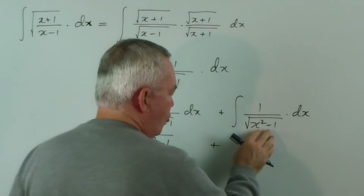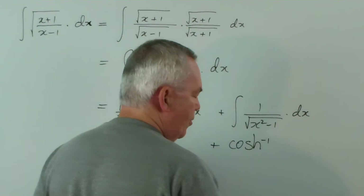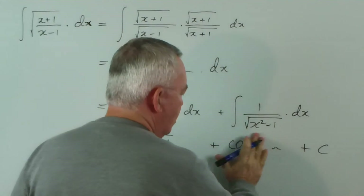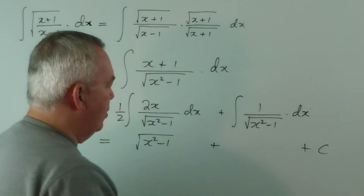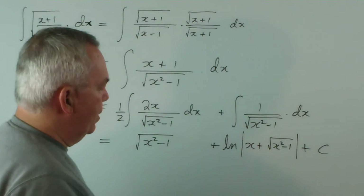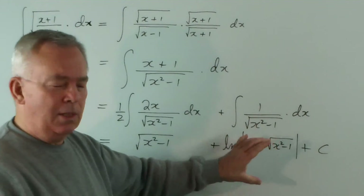It transpires that this integral can be written in a couple of different ways. One of them — for those of you familiar with hyperbolic trig functions — would be the inverse cosh x plus a constant, of course. That would be one valid solution. The one that students in schools in Australia are probably more familiar with would be the logarithm of x plus the square root of x squared minus 1, and that would be the more standard solution. But as a school question, you would just be expected to use the standard integrals at that point.